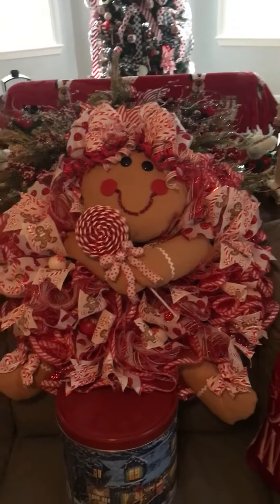I followed a lady who did one and I said it looks pretty easy, so I did it and it came out and I think she looks so adorable. Then I did a little bow and I added these little curly ribbons — those are the kind you put in gift bags and stuff like that.